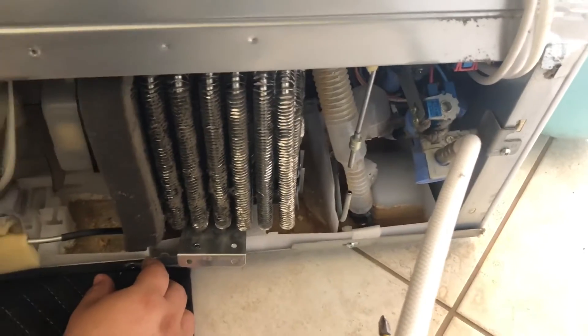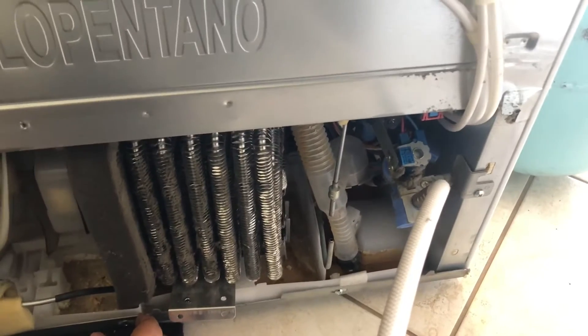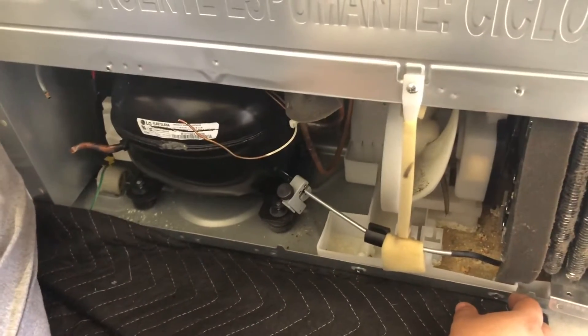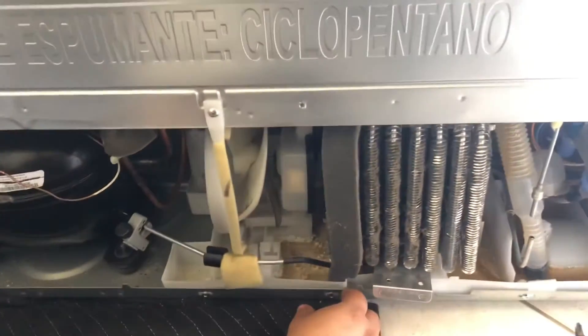After you recover, go ahead and cut there for the filter — sorry, cut there for the condenser — and we're going to remove it from the compressor over here as well.